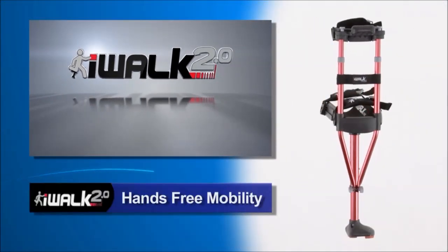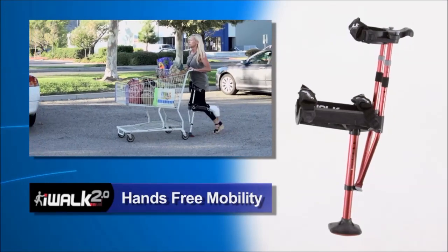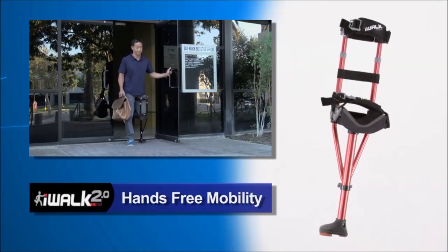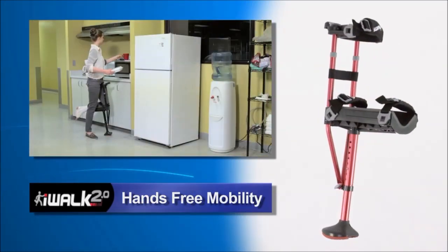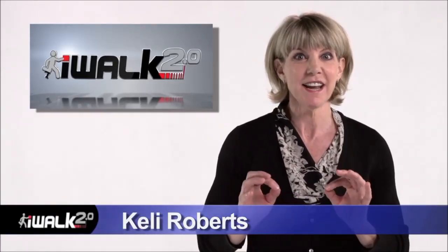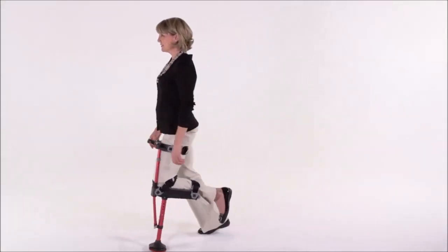The amazing iWalk 2.0 crutch gives you the freedom and pain-free mobility never before available. Now there's no more hand, wrist or underarm pain and you can go about your day-to-day routine with ease. I'm Kelly Roberts and I'm going to show you how to adjust and tailor your iWalk 2.0 so that walking for your first time will be safe and easy.